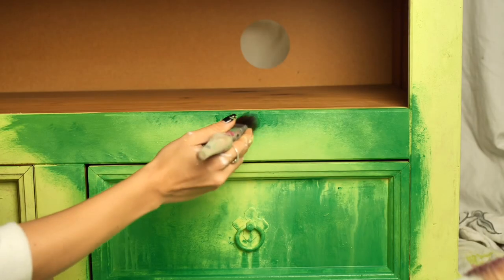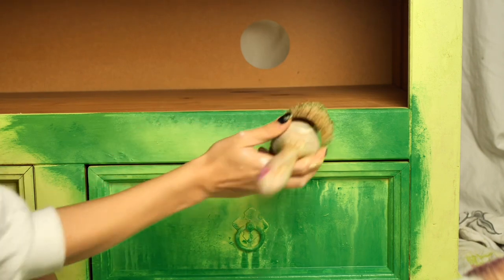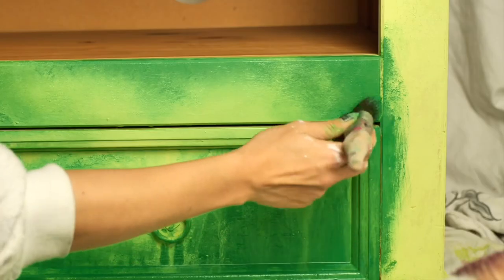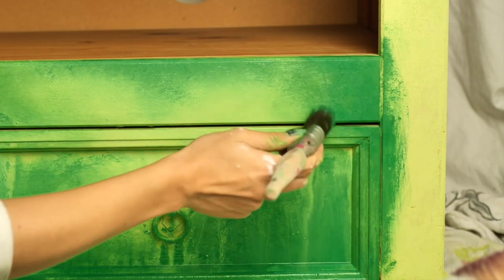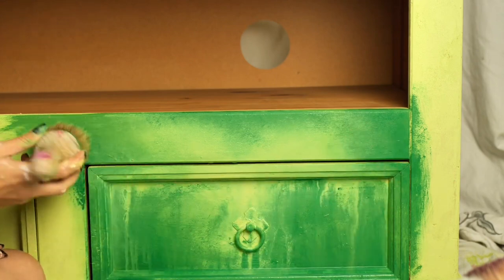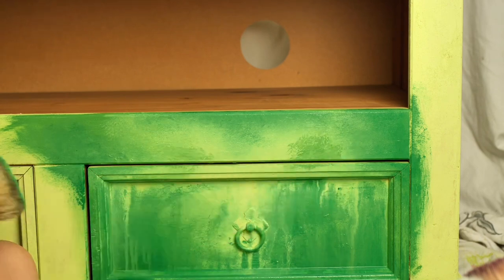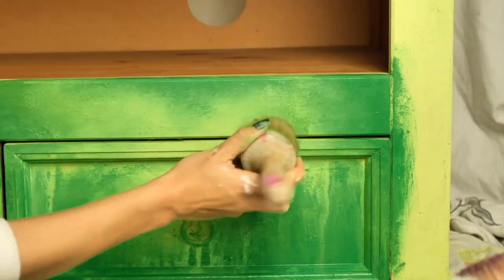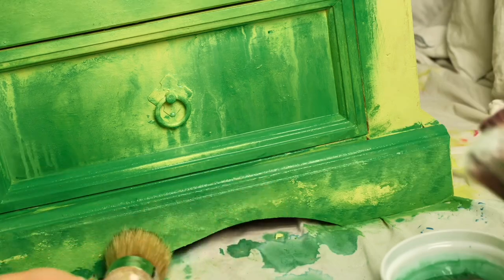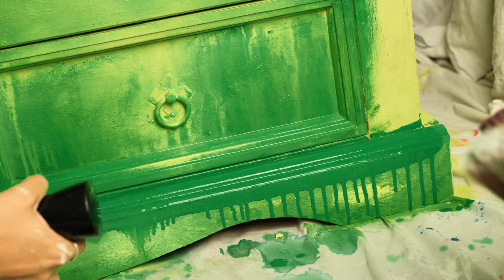I applied the two greens mostly on the corners and edges to create shadows, and in the middle I tried to leave some of the LimeAid peeking through, blending them with the brush. The whole time I was thinking about doing more drips, but it would have been too much together with the drippy drawers, so I'm just so happy with this green blend. On the bottom part I was thinking to stick with a blend as well, but then I decided to give it a try and see how it looks with drips — and I love it!